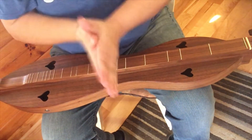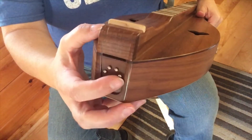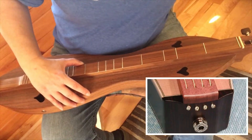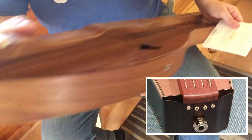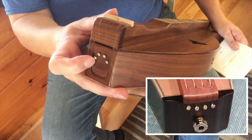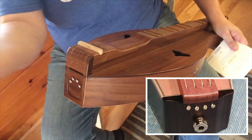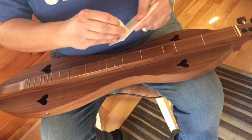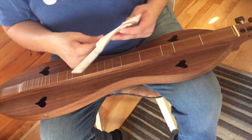Now it's time to put the new strings on. I have little pegs coming out — almost look like nails — so that requires a loop end string. Now there's something called a ball end string where your loop would just have a metal ball in it. With a ball end you'd have a hole instead, and you'd go from the underside and thread it through so that ball end stops where it needs to. But these are loop end, so we're going to get our pack open.